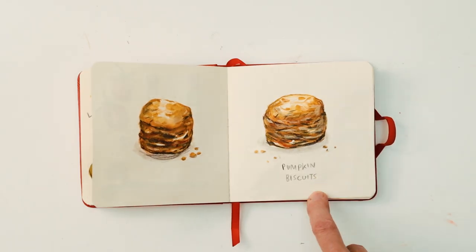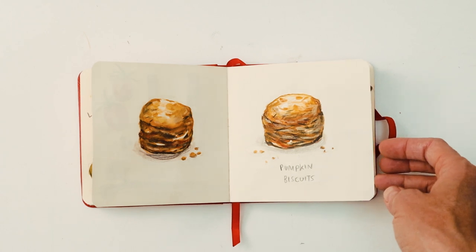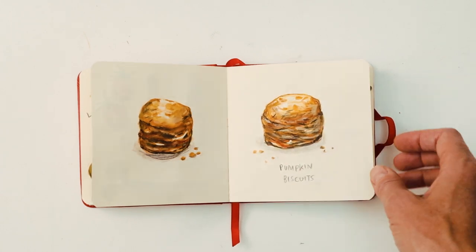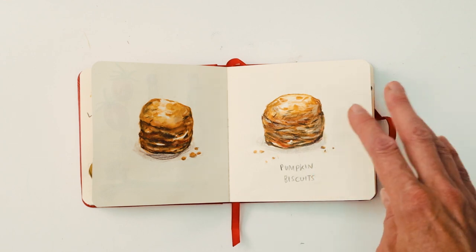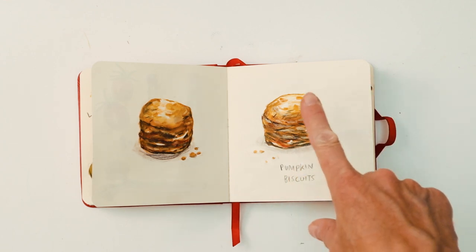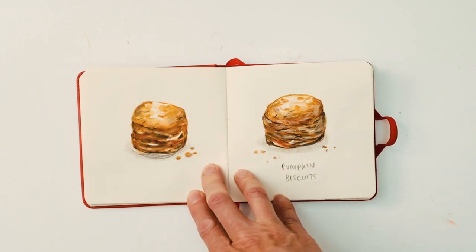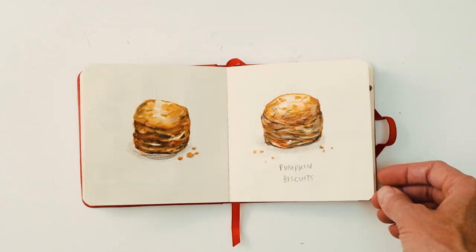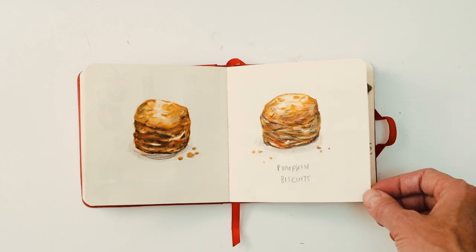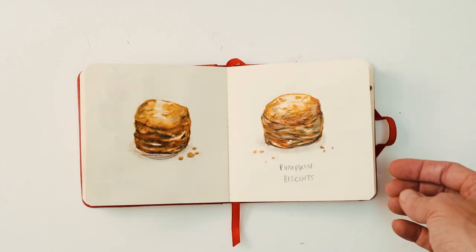This one was pumpkin biscuits. I just didn't have a clue what a pumpkin biscuit was, and when I researched it I discovered that they looked very much like the scones we have in Cornwall. It just throws you when you're not quite sure what you're drawing, so again I had to look it up on Pinterest to find something that looked like what I wanted to draw.